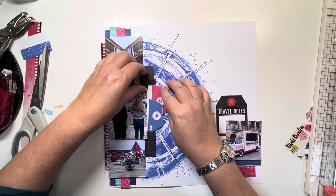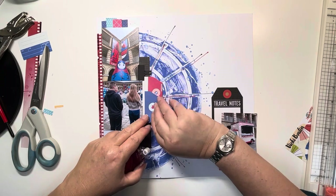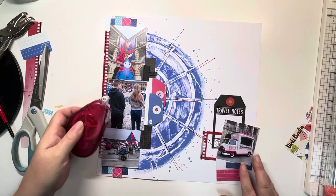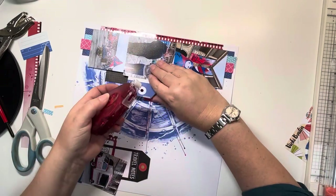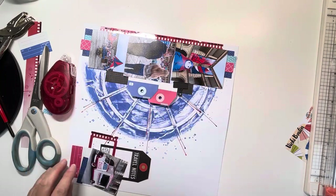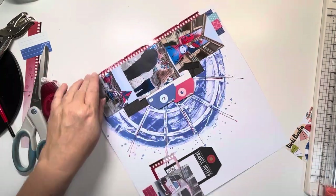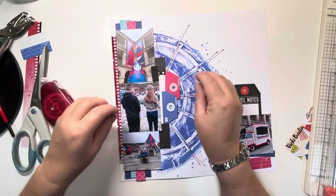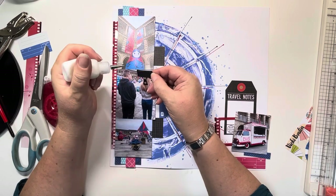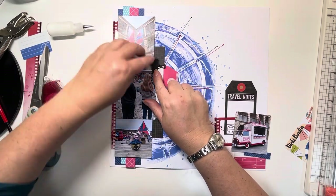Now this is a die that we've got at Hey Little Magpie — it's a new die called Office Stationery under the Hey Little Magpie brand. It's a bulldog clip that I've put on the right-hand side; I just cut that out of black card. It just adds something. So now I'm going to stick that bulldog clip down.